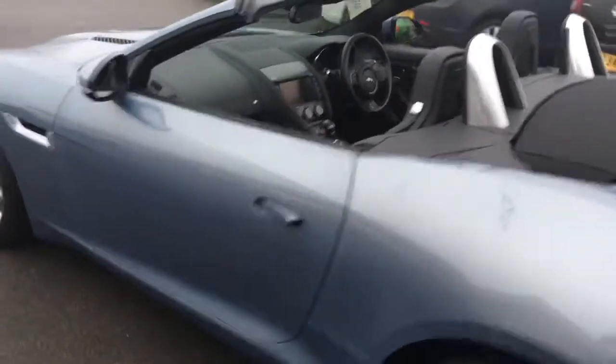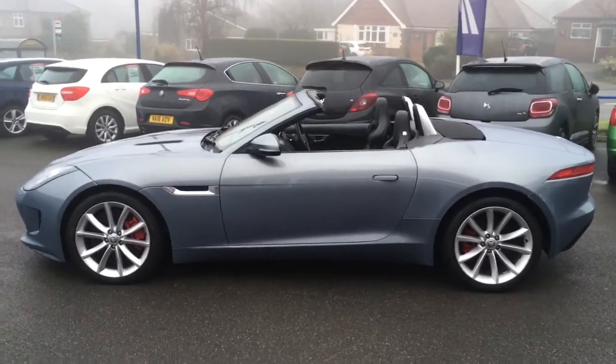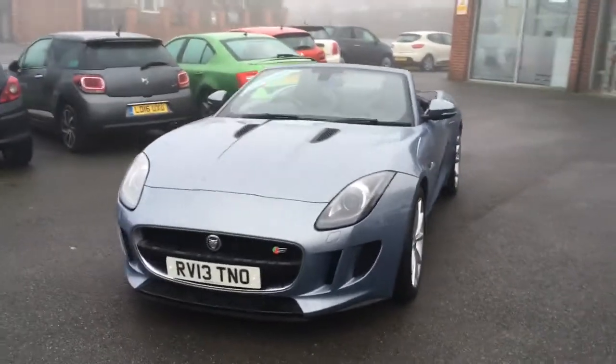If we come around the side you can properly see the shape of the car — you can see how beautiful it is. We'll just come around to the front so you can have a proper look from the front angle as well.